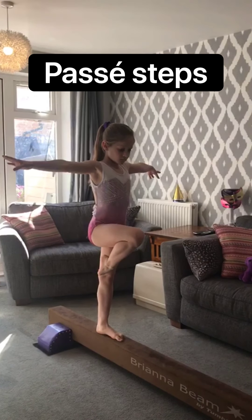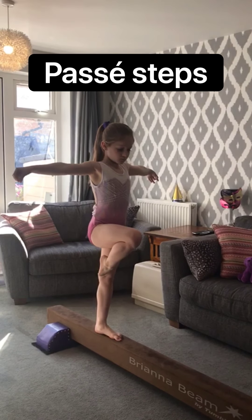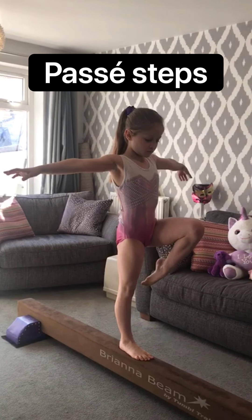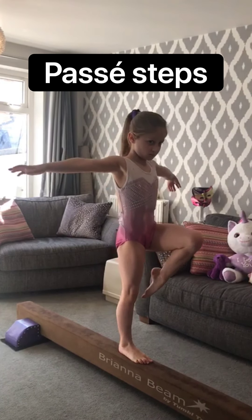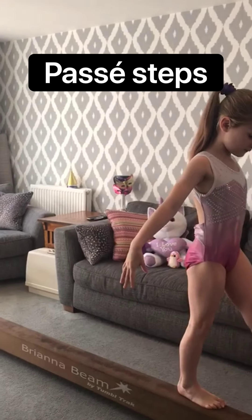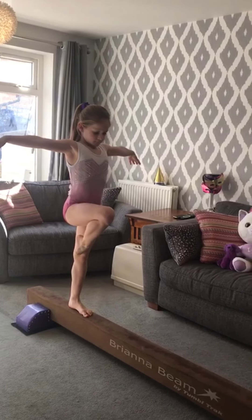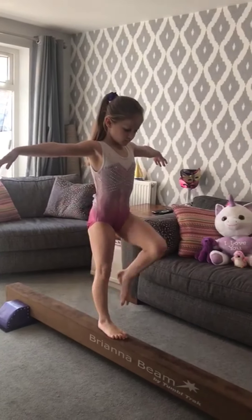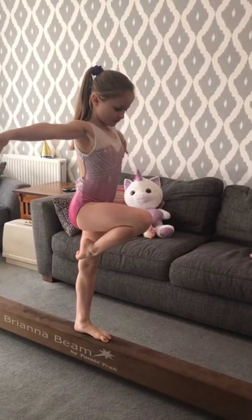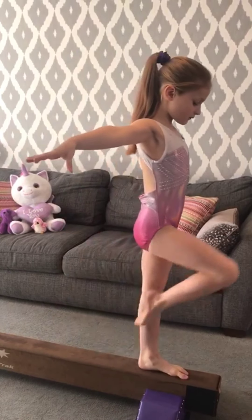First let's work on your passé balance. This is a balance on one leg keeping the bottom leg straight and bending the other leg up so that your big toe touches your knee on the supporting leg. It is important to keep your bottom leg straight, squeeze your tummy and try to hold your arm still to stop you wobbling. Practice holding a passé on both legs. You can then move this on to walking passé steps — you will point, step onto a straight leg and hold a passé, then point the leg, step onto the other leg and hold a passé. Repeat this across the beam making sure your tummy stays engaged throughout the exercise.